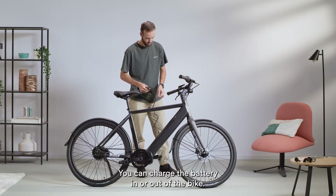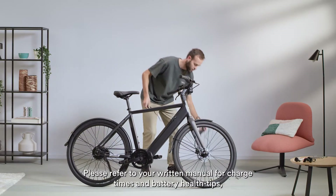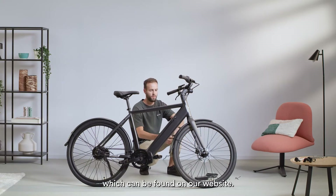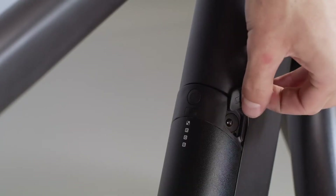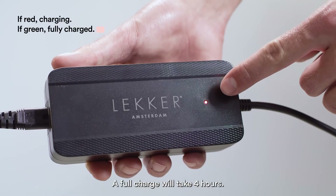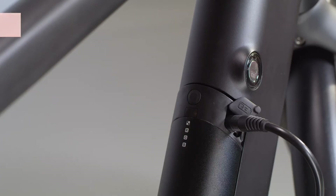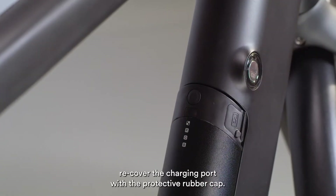You can charge the battery in or out of the bike. Please refer to your written manual for charge times and battery health tips, which can be found on our website. On the right side of the battery, you'll find the charging port. A full charge will take 4 hours. Once your battery has finished charging, recover the charging port with the protective rubber cap.